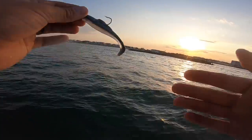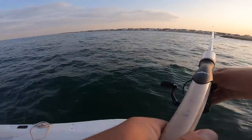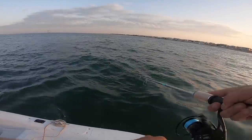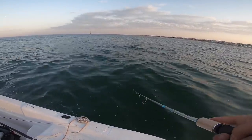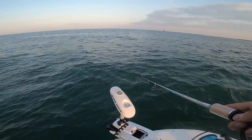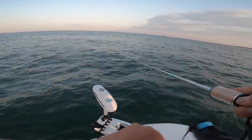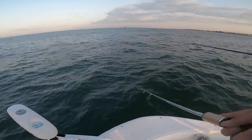We're just using a Z-Man Minnow Z. A lot of people use these — they'll use gotcha plugs, really popular metals, spoons — just as long as it's fast and erratic, then you're going to be catching fish. Typically what we're doing is just reeling it in with a nice retrieve, a nice healthy speed, and then giving it some nice twitches of the rod, just like that. These bluefish are absolutely destroying it. You can use any style of retrieve — bluefish will eat a slow retrieve, but typically they like it faster. It's almost like playing Mortal Kombat — just hit buttons, do anything, as long as it's fast and crazy.